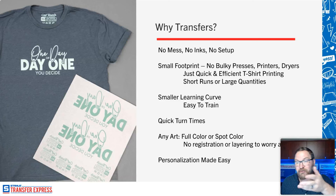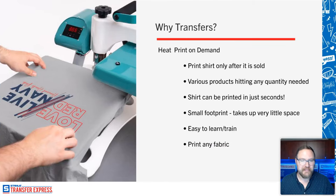Teresa has a similar question: shirts are no more than two colors on white tees and she wants to know the best transfer option for her quantity. We'll get into that in just a second. Mike is going to have a link to a great chart that will make deciding really, really easy.